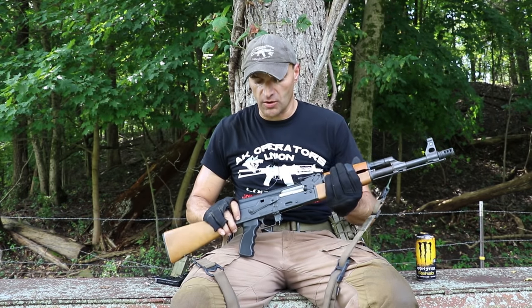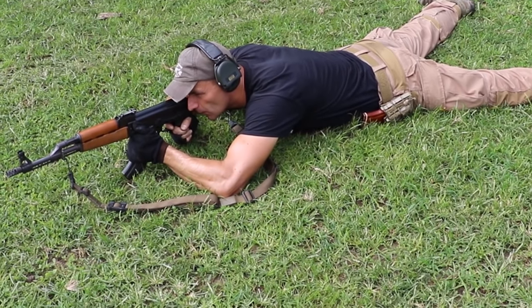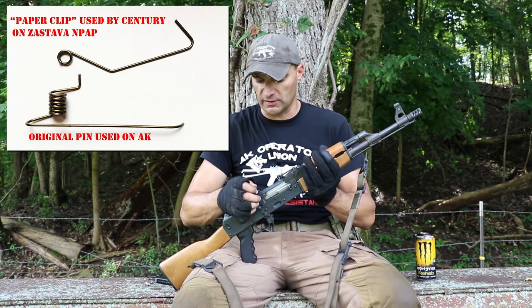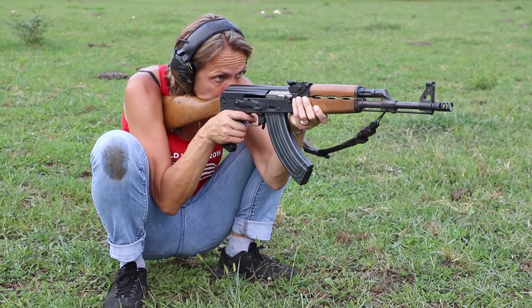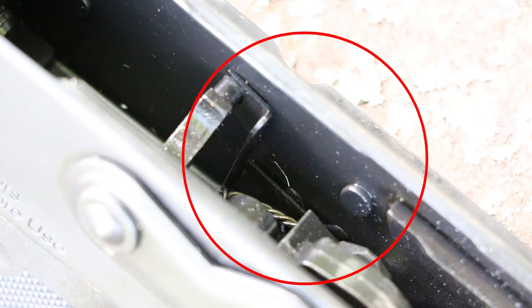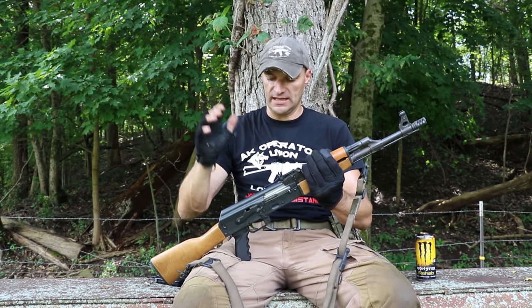The first thing I changed on this rifle is the so-called paper clip pin, which holds the trigger pins. I have seen with my own eyes those paper clips snap — the pins fall out and you're chasing trigger pins in the field. So I replaced it with a KNS retainer plate. I also installed KNS anti-rotating pins, which I've never used before — a great opportunity to test them.